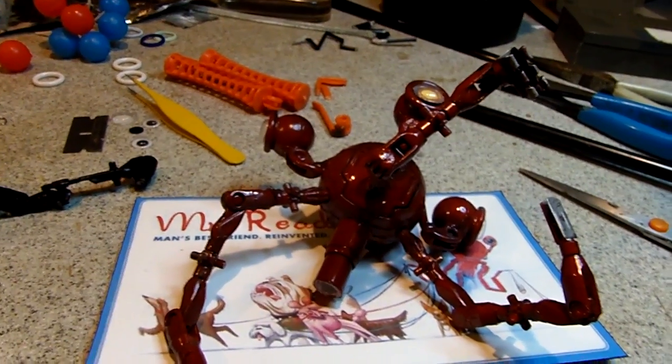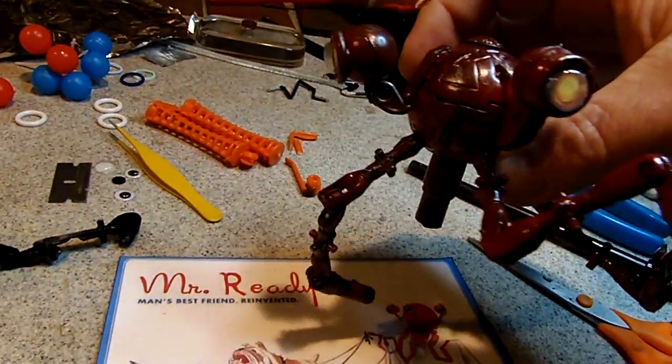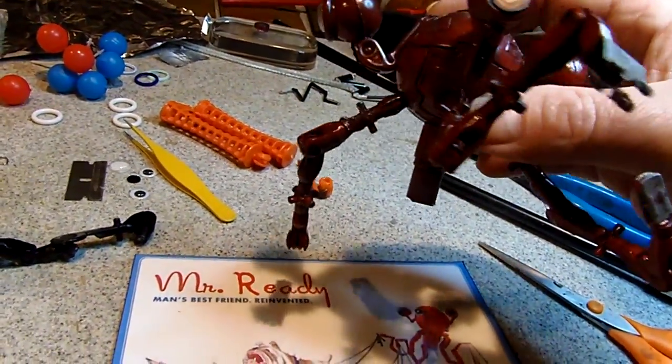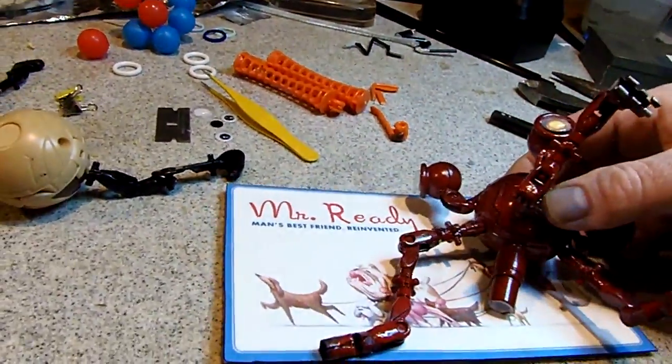So I was asked to provide a how-to video on Mr. Ready, an homage to Mr. Handy from the Fallout video game, and how I made him. So I will attempt to show you.